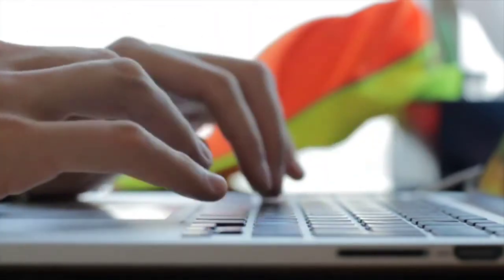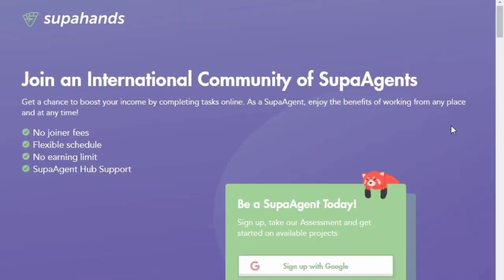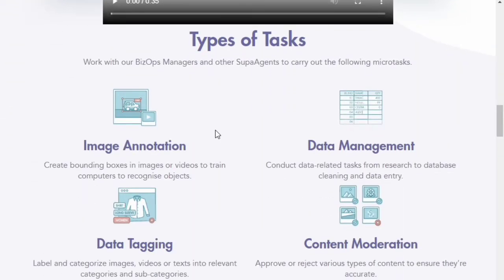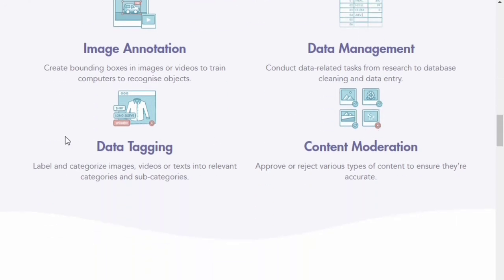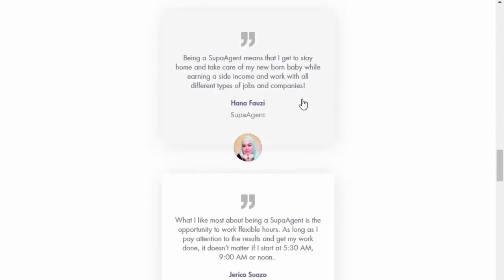There are certain things to complete in order to get into their website, so I'll be showing you all the procedures and payment method. This is the website — SuperHands. Getting paid in SuperHands is really easy. As you can see on the screen, the procedures are: sign up, join projects, start working, and get paid. These are all the types of tasks you will be handling: image annotation, data management, data tagging, and content moderation.